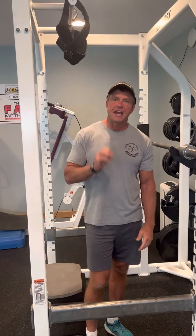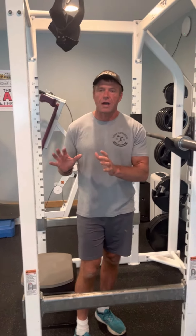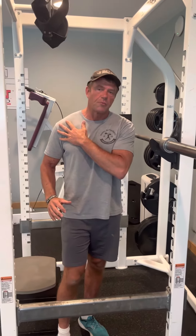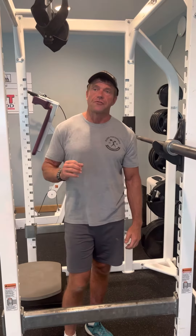I'm going to finish the leg series with the king daddy of legs — in my opinion, bar squats. Now not everybody can do bar squats. You have to have good shoulder mobility and good mobility with your squat. So if you don't have the right mobility, this is not the drill for you.